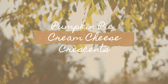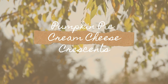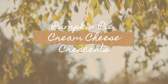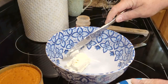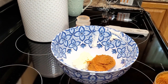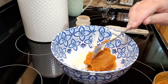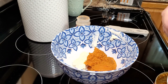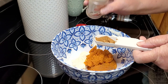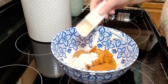The next recipe I'm making is a pumpkin pie cream cheese crescent. It is very delicious and very easy. I'm actually halving this recipe, so I just started with two ounces of softened cream cheese. I'm using half of a 15-ounce can of pumpkin — so that was probably about seven or seven and a half ounces. Into that I'm putting a tablespoon of pumpkin pie spice and two tablespoons of sugar.